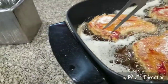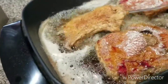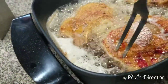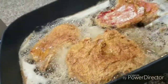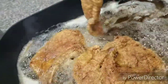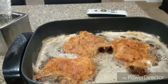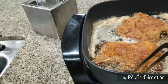Okay, let's see what we got going on here. I'll be careful not to pull the breading off of them. It's been about four to four and a half minutes and I'm going to take these out.